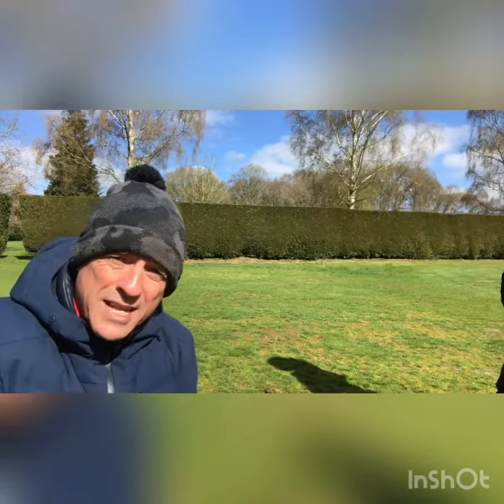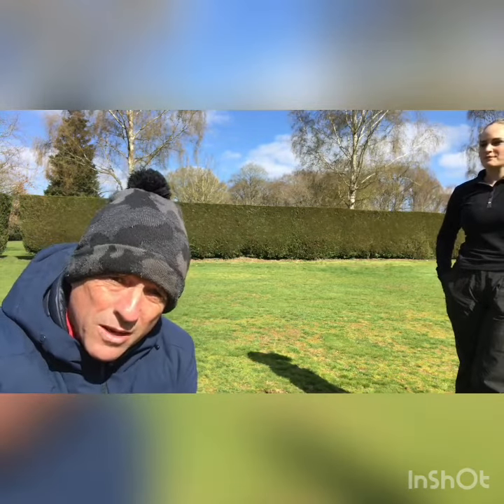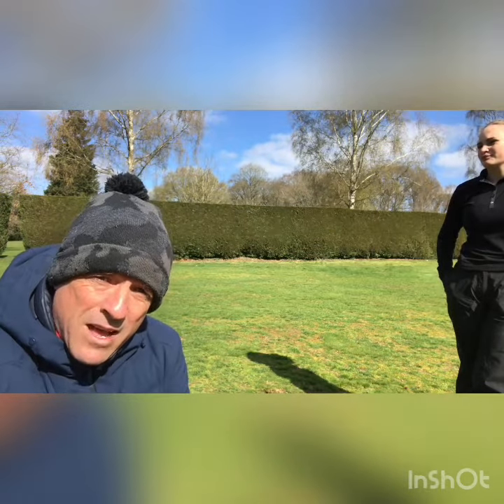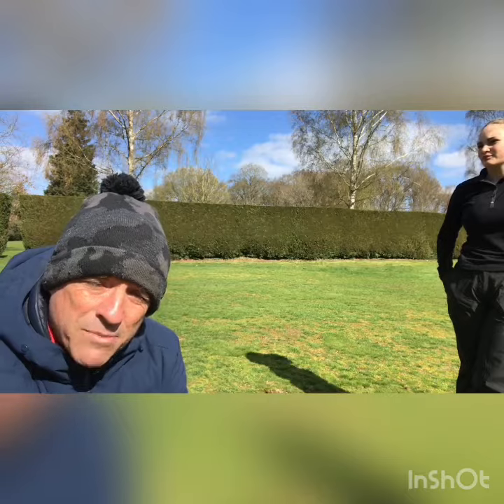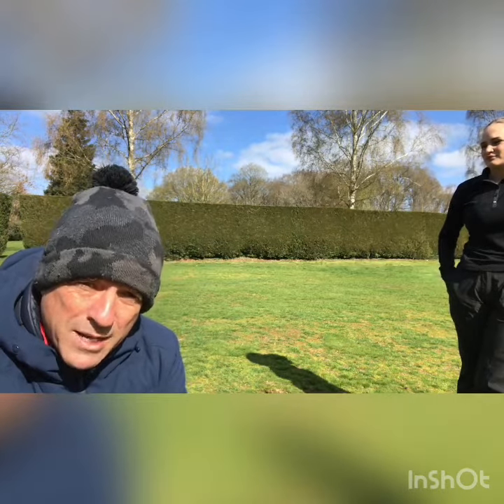Hopefully you could see how much weight went through to the target when Freya did that exercise. It means it's easier for her to hit down onto the golf ball and create a good strike, and help create pressure and help create distance. Have a go at that little exercise — if you need some help, let me know. Maurice Campbell, PGA Advanced Golf Professional at Leighton Buzzard Golf Club.